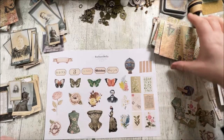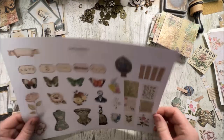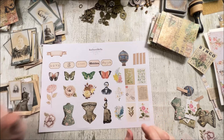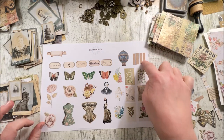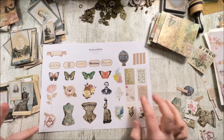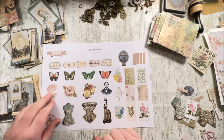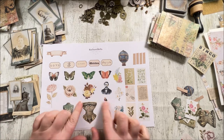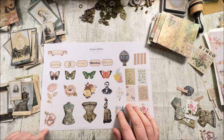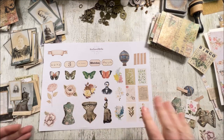Hi everybody, welcome back to Rachel Bella Crafts, hope you're well. I'm back today with a Friday freebie for you. I've done a page of little fussy cuts, a couple of labels, some faux old tape, and different botanical vintage elements, plus some shabby chic or steampunk bits, and a selection of butterflies. I'm going to show you what I'm going to be doing with these fussy cuts today.